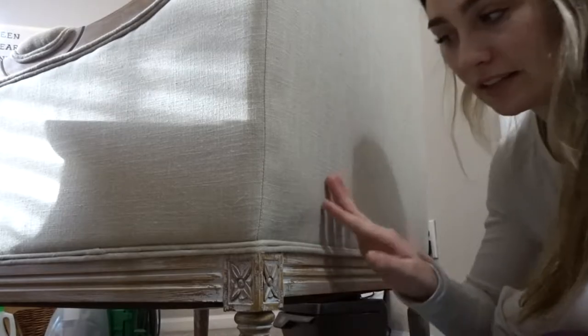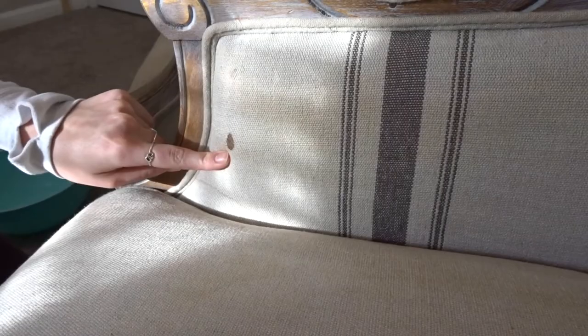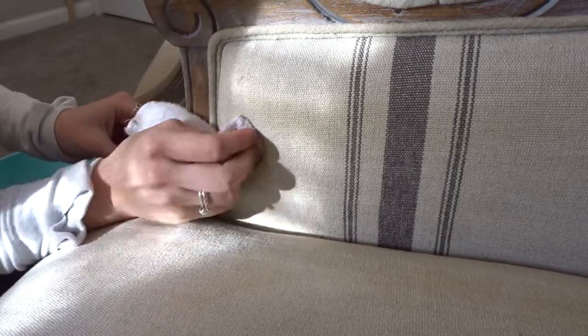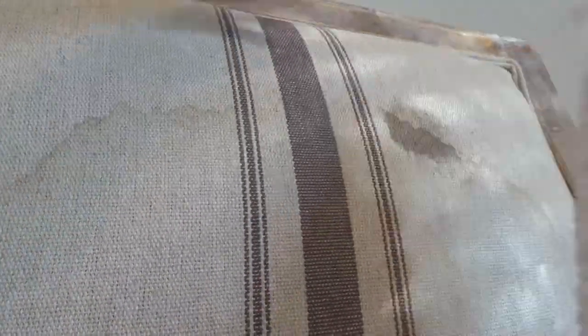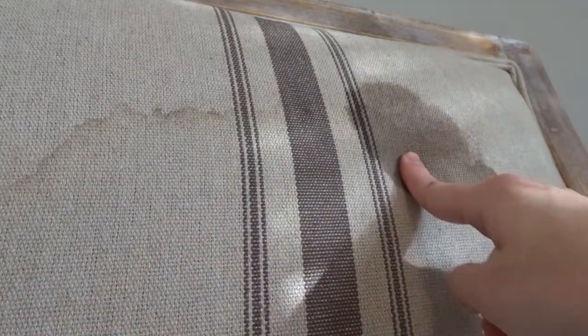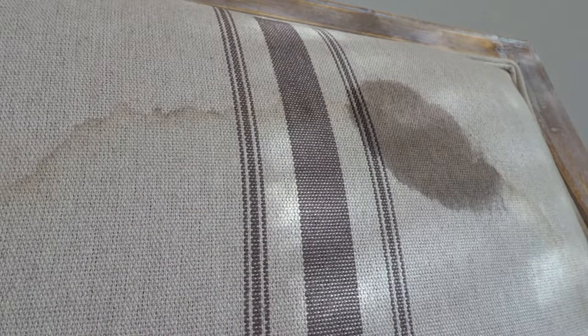As you can see, it didn't really leave another mark or stain on there, so I'm going to go ahead and try it on the front — there's a pretty big stain on the front. It's not looking like that's going to take it out. I tried another spot and I honestly think I'm going to abandon this method because I don't think it's going to work.